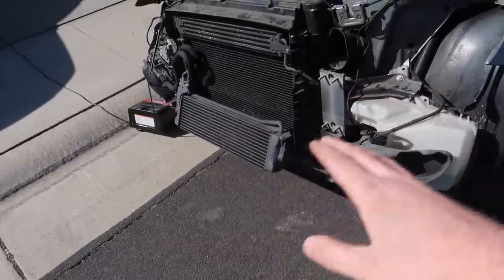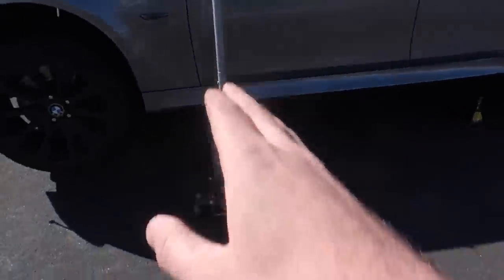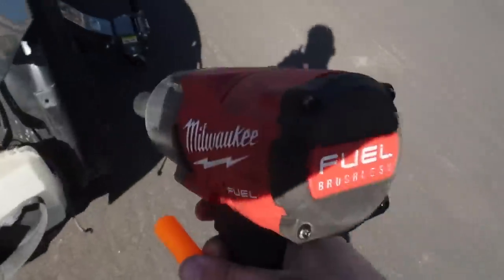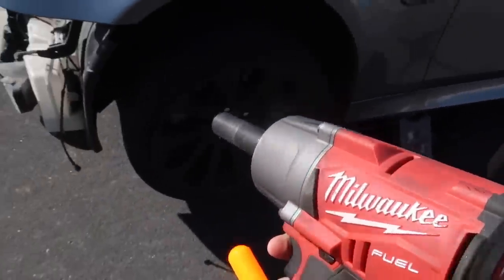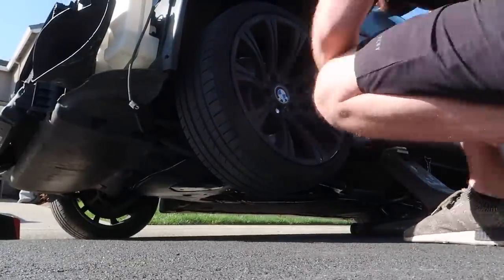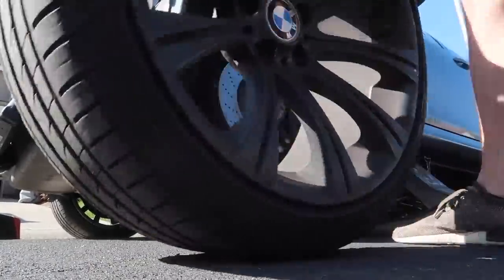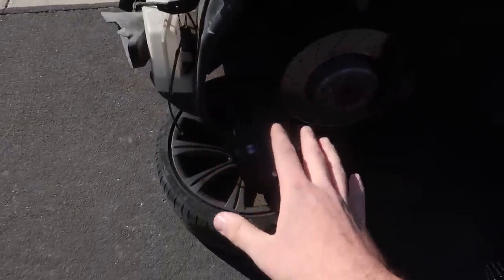Typically I'd tell you to jack from the front, but my car is lowered on springs, so we're jacking it from the side. We'll put two jack stands under it. Better safe than sorry — let's go ahead and remove this wheel and put it underneath, just to be extra safe while we're going under the car. If the car drops, it'll drop on the wheel.